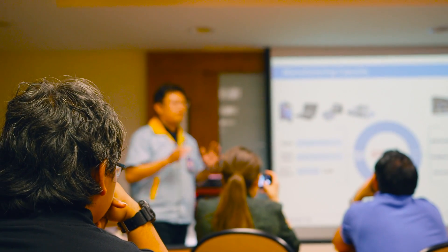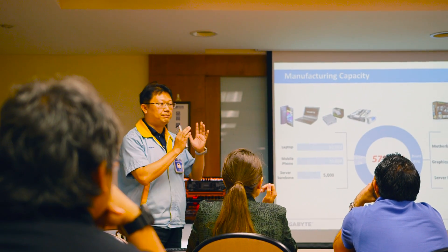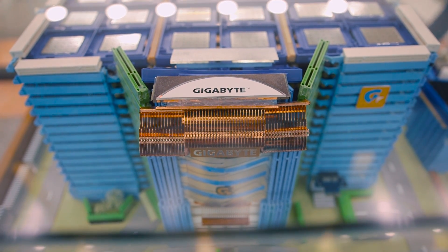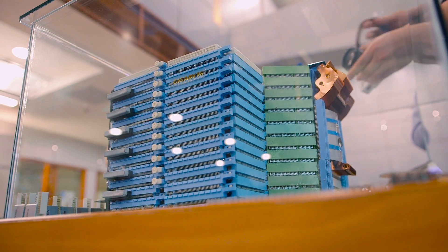Then we moved on to the presentation hall where the presenter took the first 10 minutes going over the history of Gigabyte. The factory was established in the year 2000, and it turns out Gigabyte is the only factory in Taiwan to manufacture motherboards.